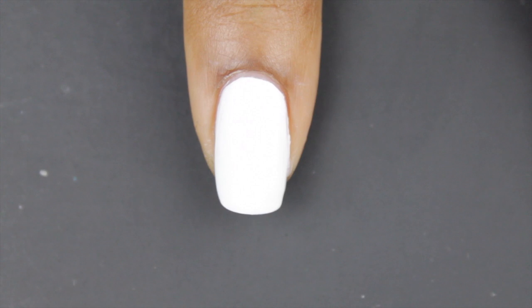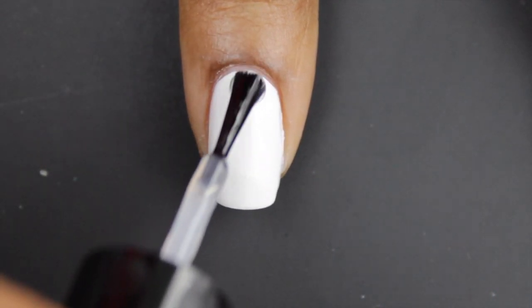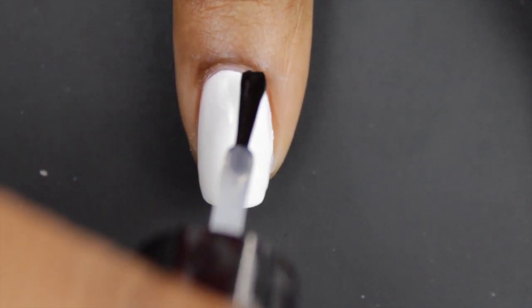I started off with two coats of white polish and a fast drying top coat, because we're about to go into a gradient.